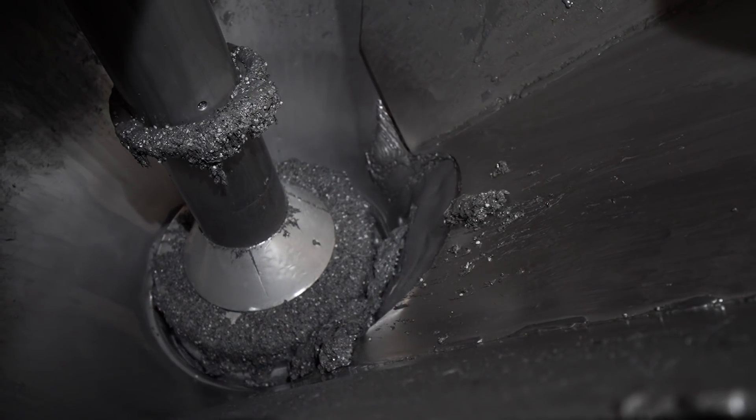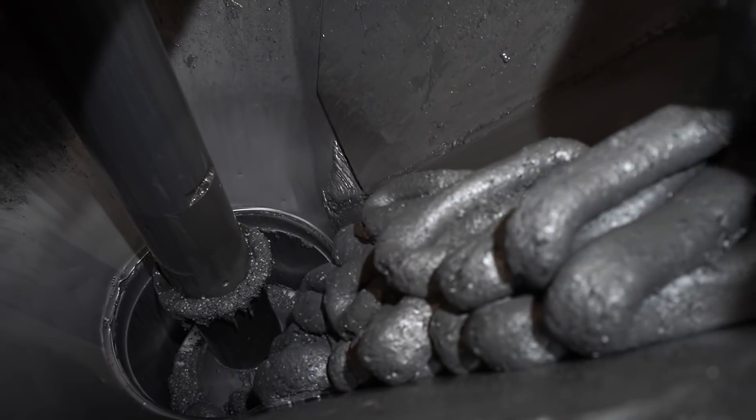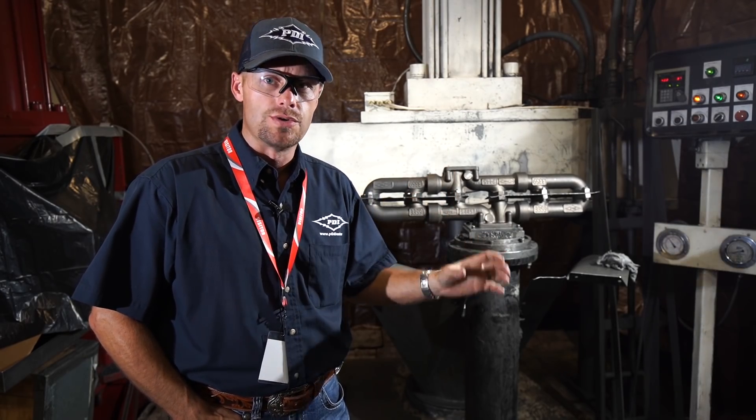It's being forced through the manifold. The machine behind us is actually underground about 12 feet, where it holds the media material, and the large hydraulic cylinder forces the material through the plumbing and flows through the insides of the exhaust manifolds.